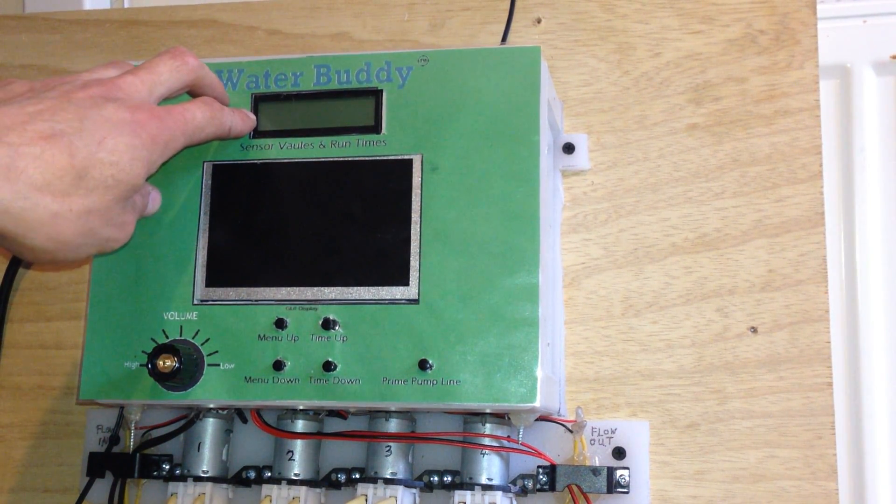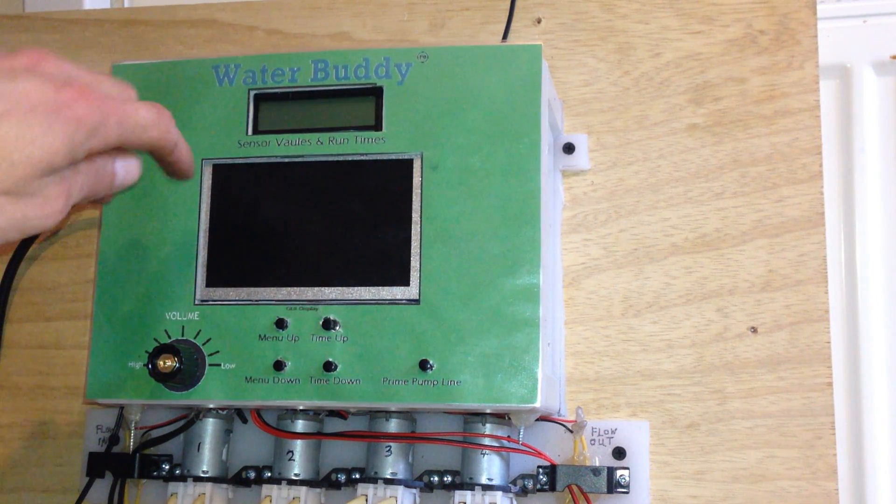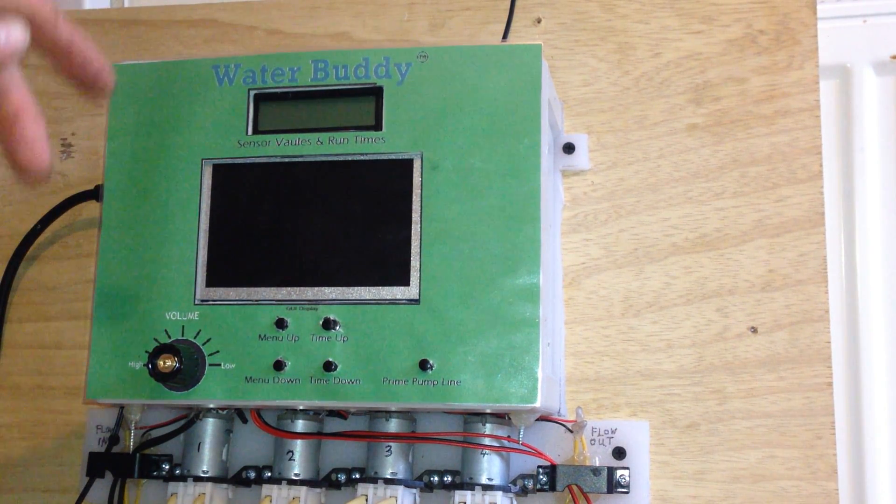I also have a two-row, sixteen-column LCD display and a small monitor that I use for my GUI mode and mostly just programming on the spot.